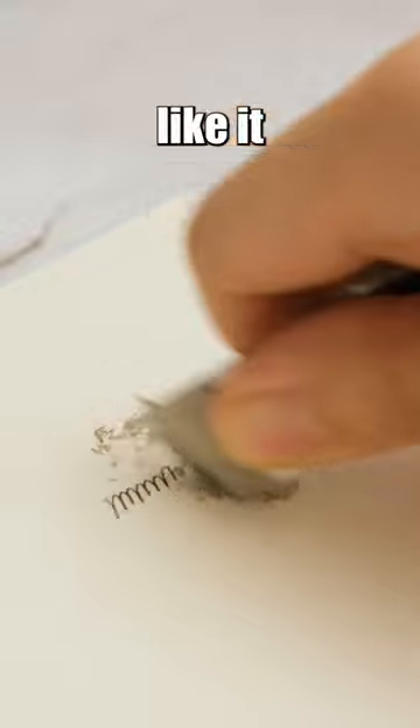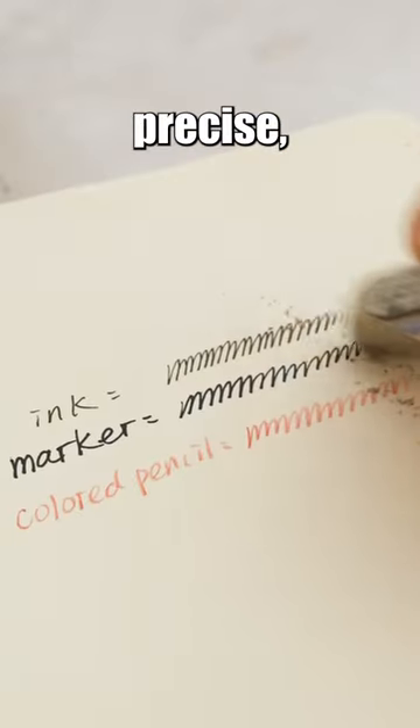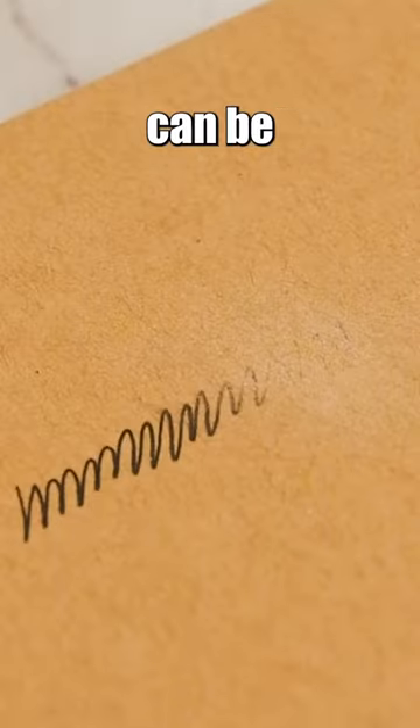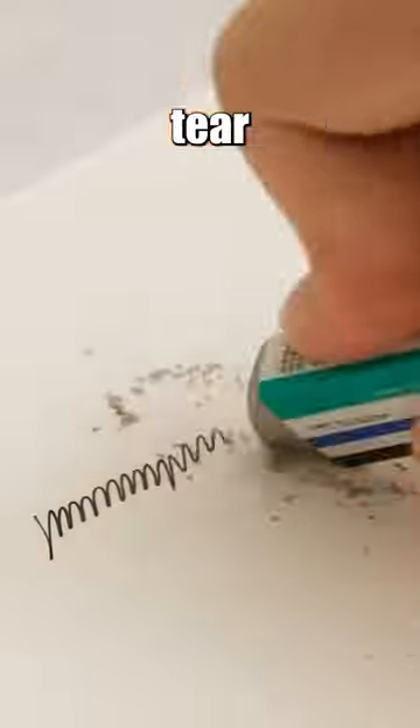It may seem like it indeed erases, but to be precise, it works by scraping off the paper's surface to remove the ink. You have to apply force while rubbing, but the result can be damaging to the page and may even tear it.